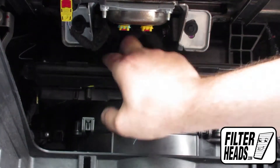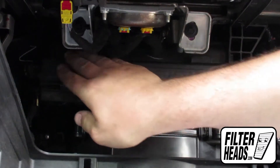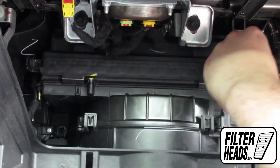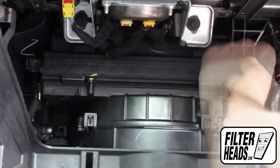Close the filter housing and reinstall the screws.